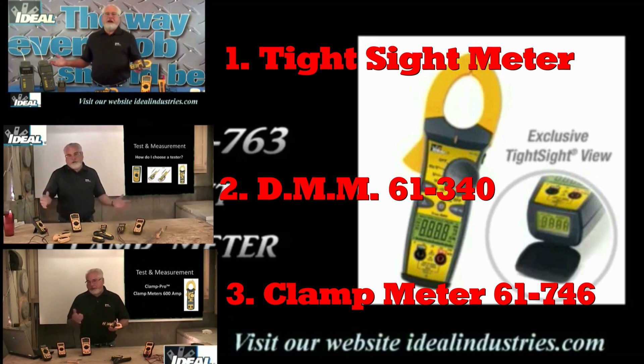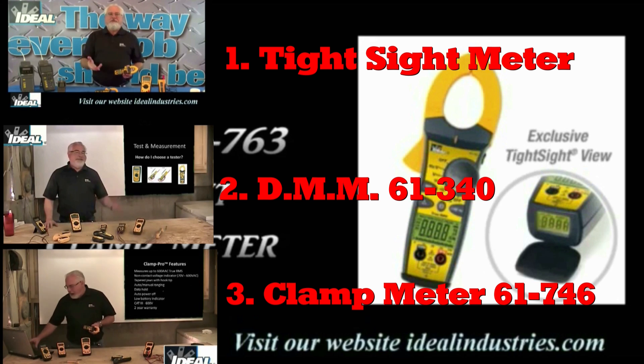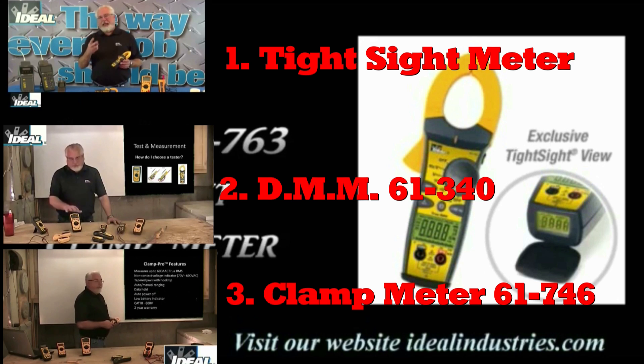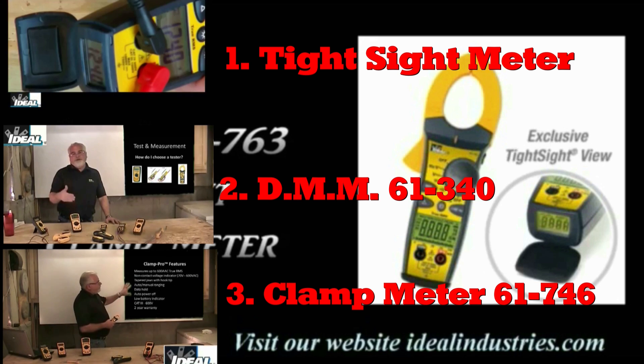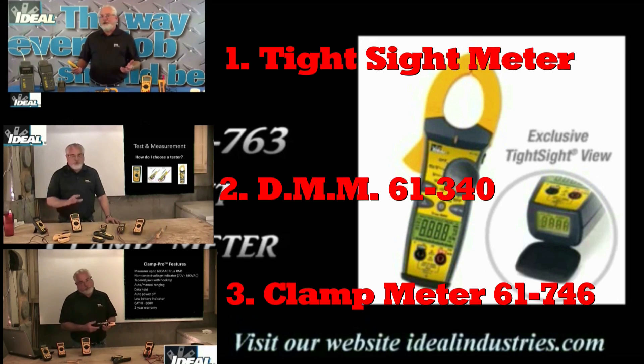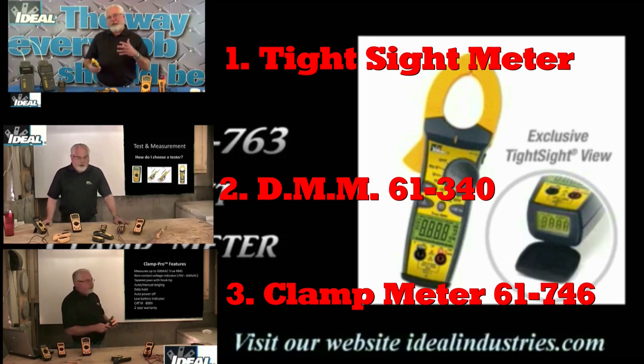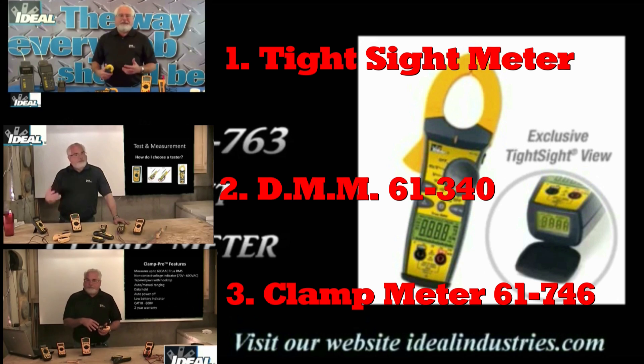I want to thank Ideal Industries and Ron Kipper Datacom for hooking up a lot of my friends on here and giving them a free meter — that meant the world to me. Every now and then go take a peek over at Ron Kipper's channel — he's going to be doing some free promotional stuff come 2014. We have three individual video icons you can click on — they'll take you to the Tight Sight clamp meter 61-763 or 765, the digital multimeter 61-340, or the 61-746 clamp meter — all over to Ron Kipper's site.